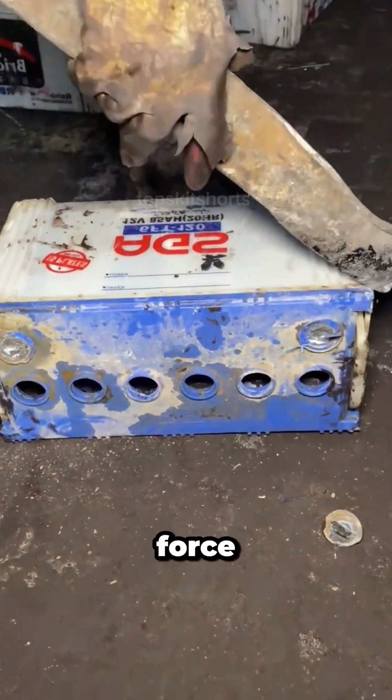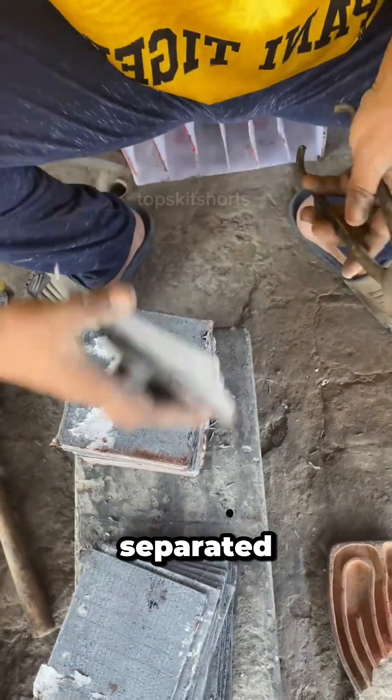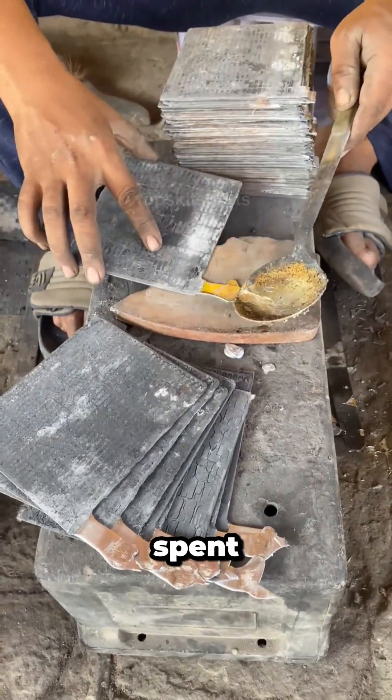They use rough manual force to remove the top casing and access the individual cells. Each cell contains stacks of lead plates separated by insulating material. The old corroded or damaged plates are carefully removed and set aside, separating the salvageable plates from the spent ones.